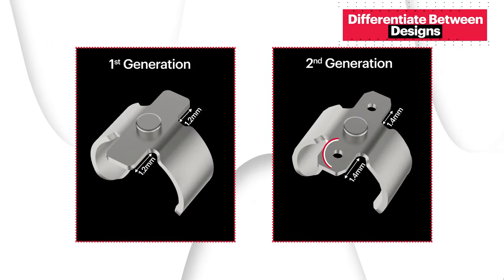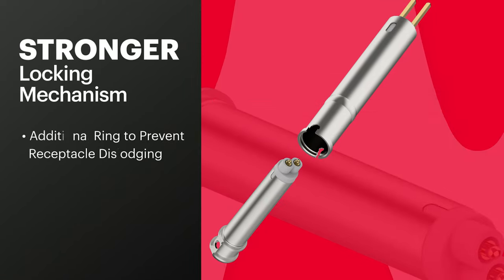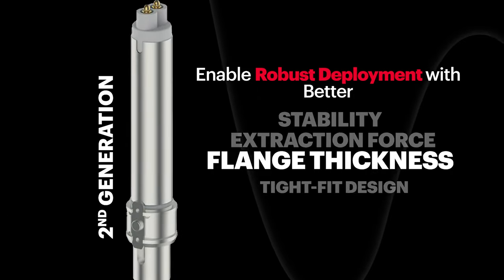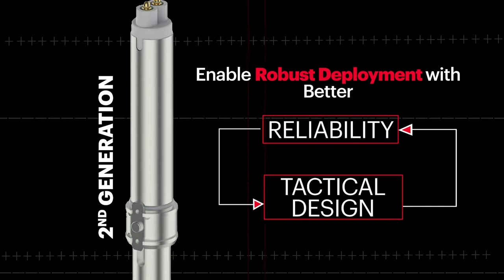An enhanced C-clip serves as a better orientation guide for the amplifier's attachment to the barrel — you can differentiate it by the addition of two latches over the old ones. An additional ring prevents the receptacle from dislodging and improves its locking mechanism. You can have a more robust deployment with better stability, extraction force, flange thickness, tight-fit design, and locking mechanism — from reliability to a more tactical design improvement.